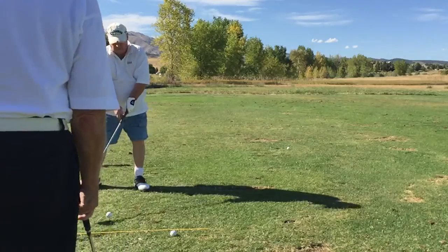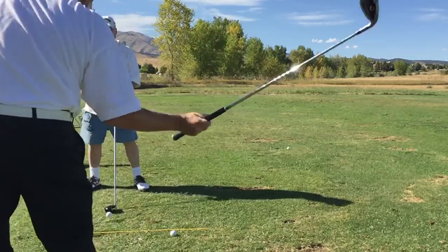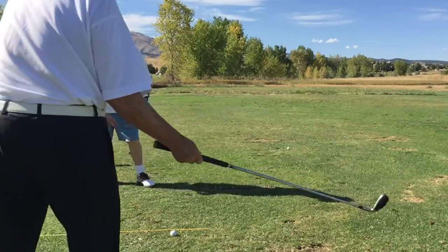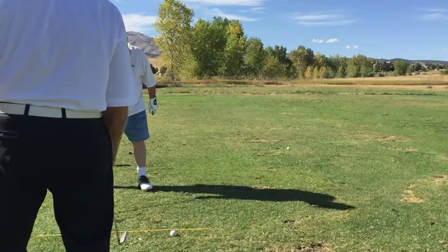A great drill for that is to just hold it with your right hand and do it like a tennis stroke, like this. Feel that — you feel that weight shifting over? Oh yeah. Okay, that's the way you want it to feel during the swing as well.